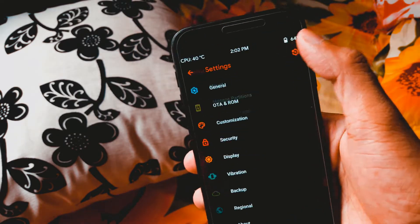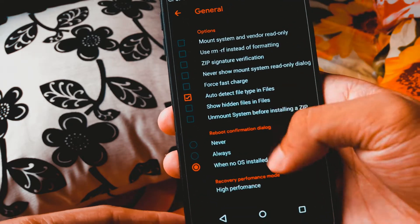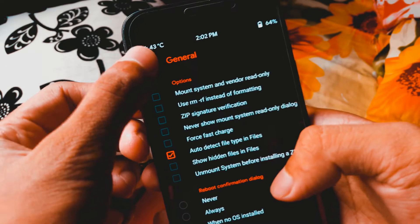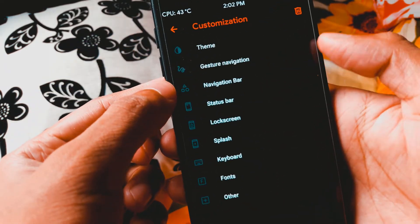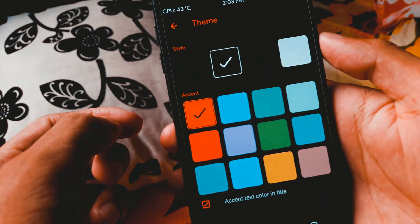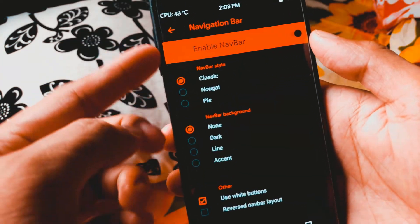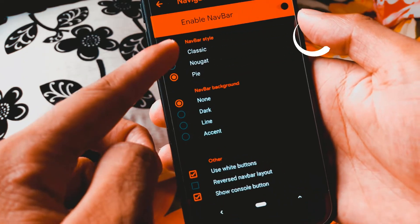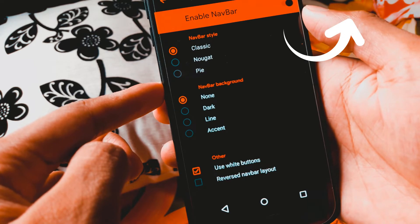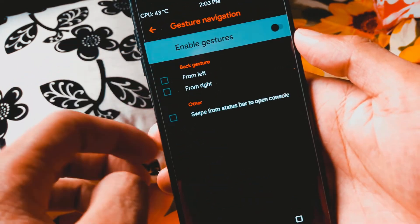OrangeFox R11B is now finally official for several Exynos 770 devices. Supported devices will be listed in the description. The changelog for OrangeFox R11 will also be in the description. To install the latest OrangeFox, just watch the video on the i-button which is showing right now. Hope you enjoy, have a good day, and enjoy the video.